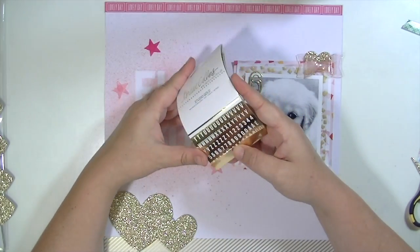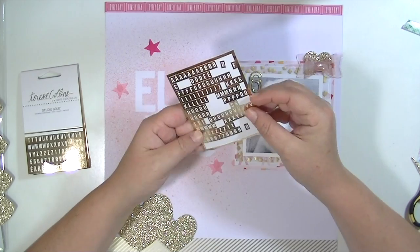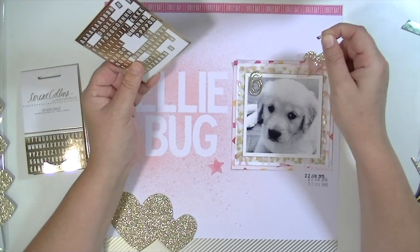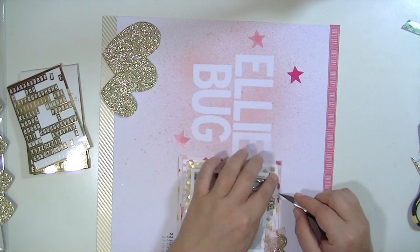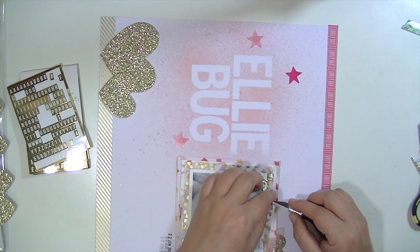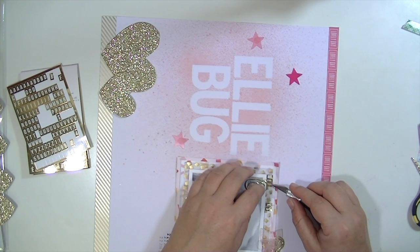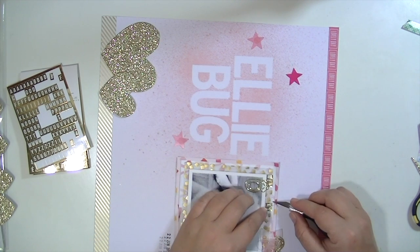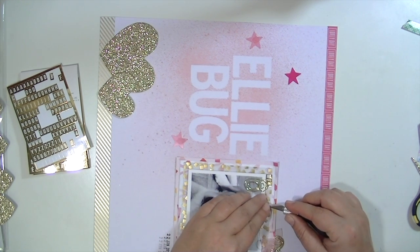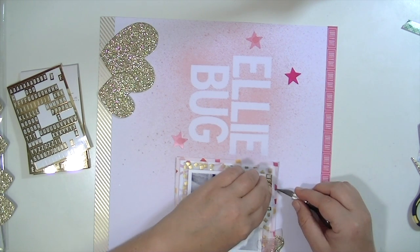The last thing I'm going to add are some Teresa Collins gold tile stickers because I want people to know that that six paper clip is there because she's six weeks old. I know that, but someone flipping through my album may not, so it just lets you know why there's a random gold number six on her picture. Those paper clips come zero through nine and they're really, really cute — you should definitely check them out.